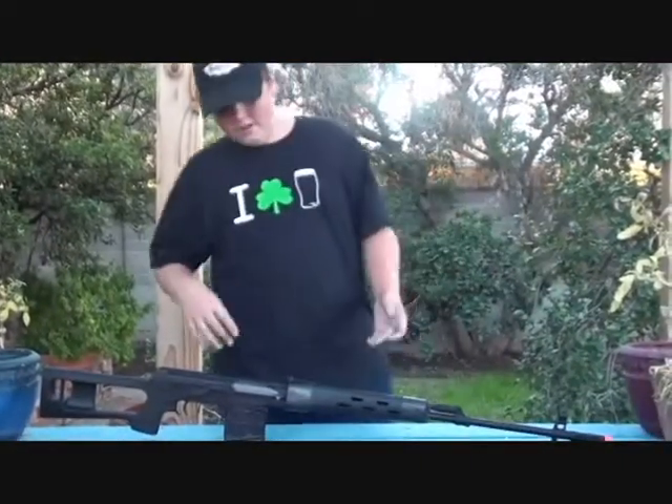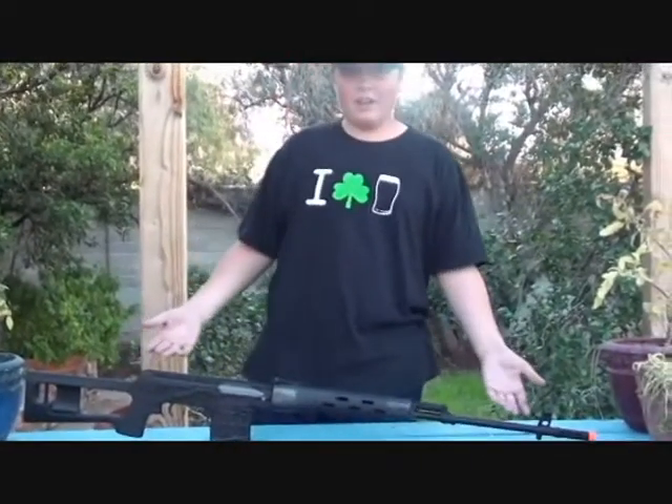Hi, I'm Red. And I'm Green. And today we have our A&K SVD.